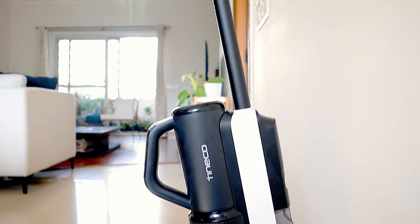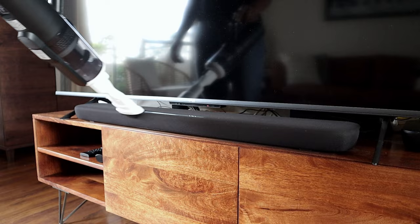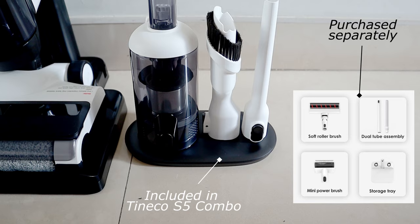The other big advantage of the Tineco S5 combo is that it can be converted into a handheld vacuum cleaner for small dusting needs, like cleaning crevices or dusting small surfaces such as your laptop, books, and tables. Attachments for cleaning sofas, upholstery, and carpet are not included in the package by default, but can be purchased separately.